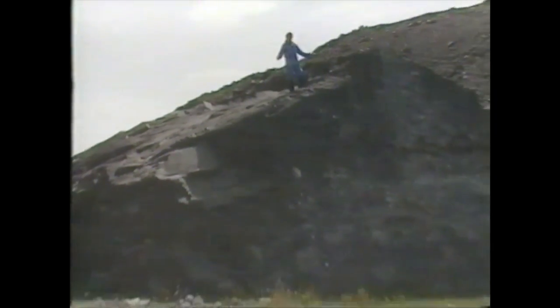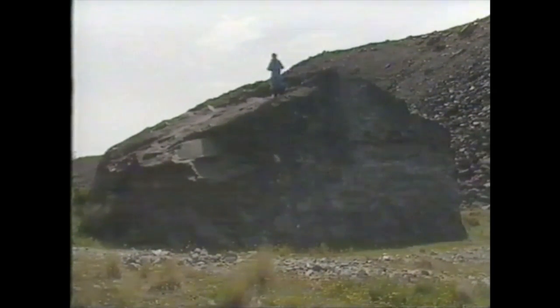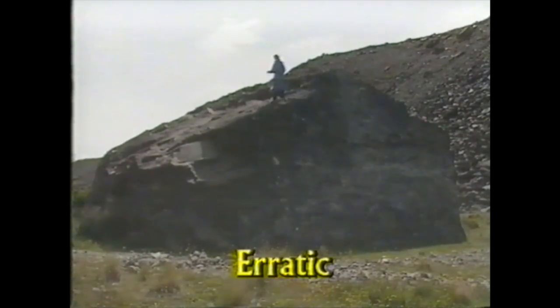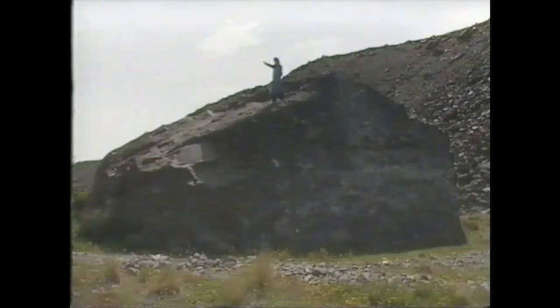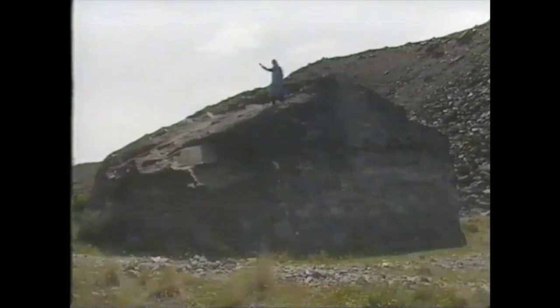Some rocks left behind by the glacier are absolutely enormous. This is just one rock I'm standing on — it may have been dropped here thousands of years ago by the glacier when it melted in this area. It's called an erratic because it looks out of place. In fact this rock may have been transported by that moving glacier — that river of ice, that conveyor belt — coming down the valley from 30 kilometers away.